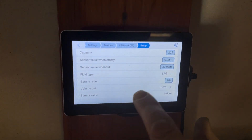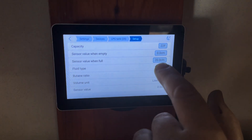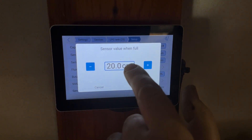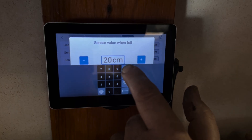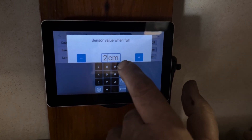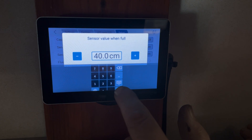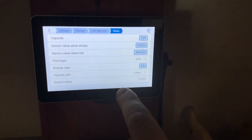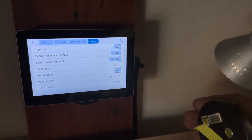At this stage the sensor value is not on there, but I'm going to set it to 40 centimeters for now. We're going to go and attach this to the tank.